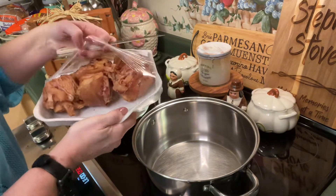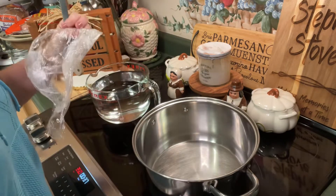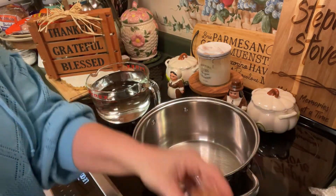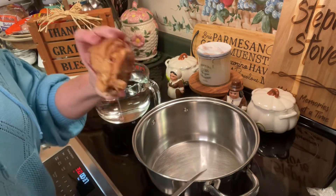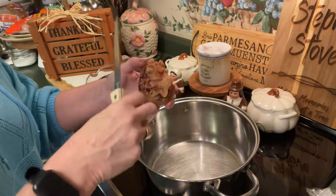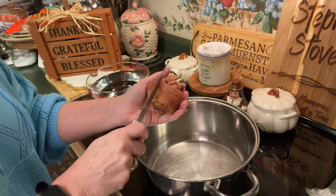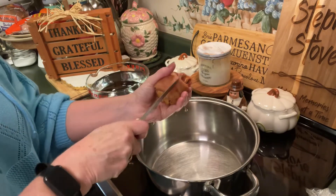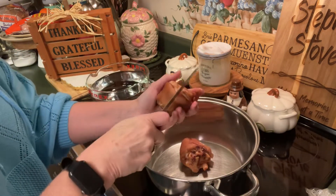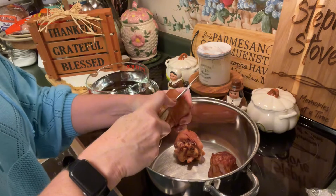If I made green beans any other way my family would probably be very upset with me. These particular ham hocks — let me check the package — they're a little over a pound and a half. Normally I get them a little bit larger. If you're not sure what a ham hock is, it comes from a pig, and it's kind of between the part where their leg and their foot come together. These are smoked and not frozen — you can get them and freeze them.